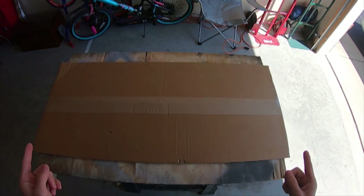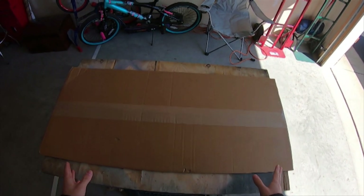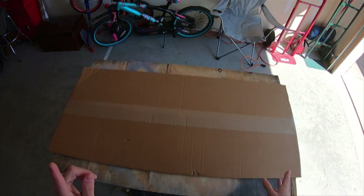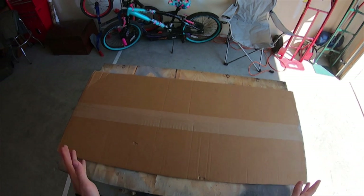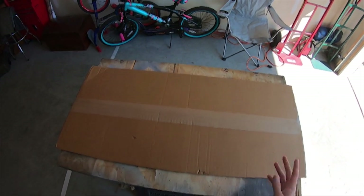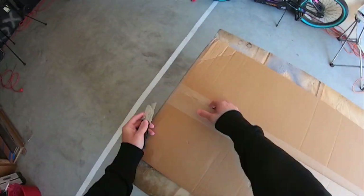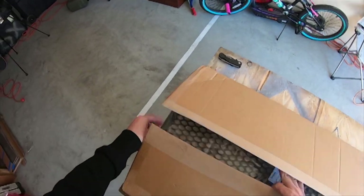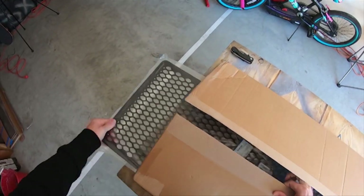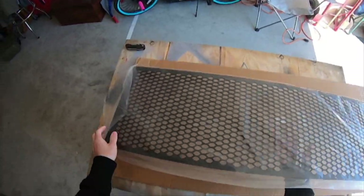Hello, what's good everybody, welcome back to the channel. So this morning I woke up and I found this sitting outside my door. I know what it is but I'm not gonna tell you — I'm gonna open it, show you what it is, and then explain what I'm gonna do with it. So go ahead and get it open. Oh yeah, that's nice.